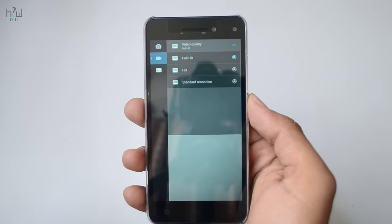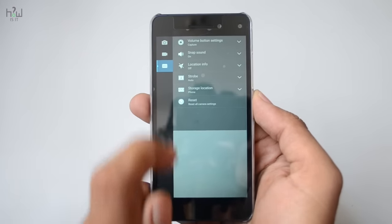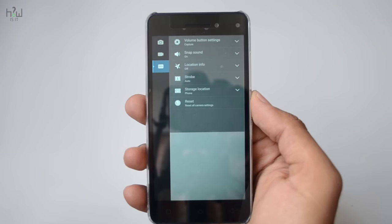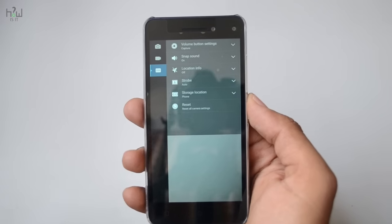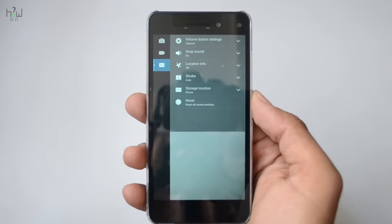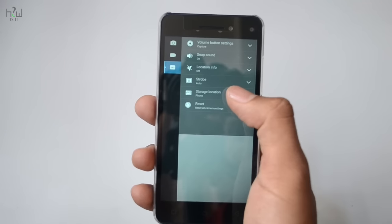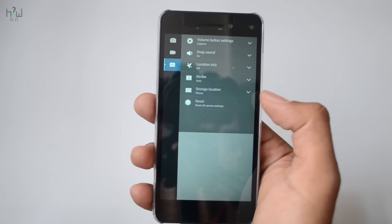Moving on to the video settings, you will have an option of recording in full HD mode. There are other basic options such as setting the volume button for taking snaps, location info, and snap sound. You just play around with this app to get the maximum out of your Lenovo Vibe S1.